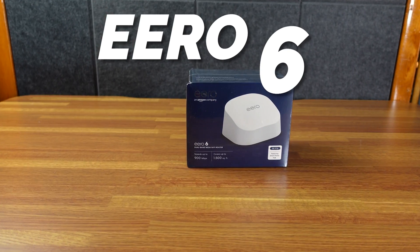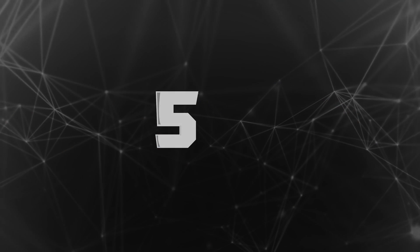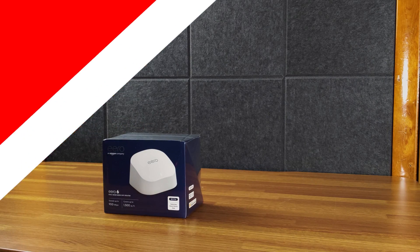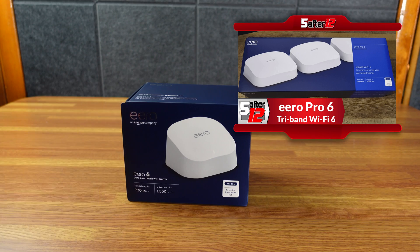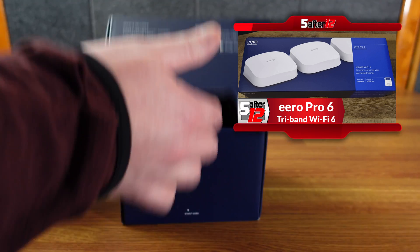Today we have the Eero 6 dual-band mesh Wi-Fi router, but it's just one. Let's take a look and see what's up inside the box. Amazon's doing better — the packaging has a little 'start here.' I already have the Eero Pro 6; this is the regular Eero 6. I am buying this for my mother.